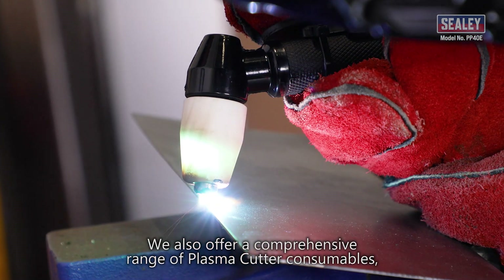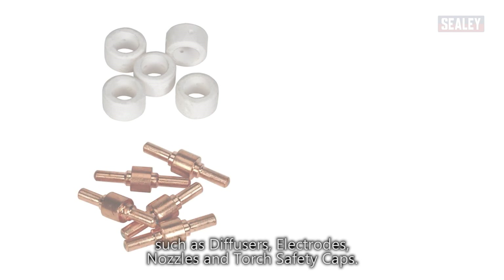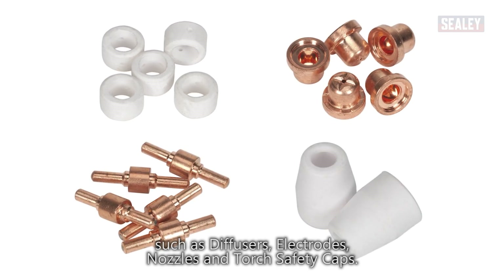We also offer a comprehensive range of plasma cutter consumables, such as diffusers, electrodes, nozzles and torch safety caps.